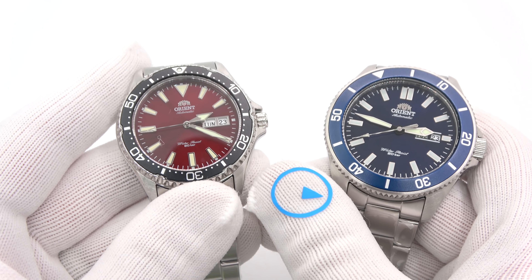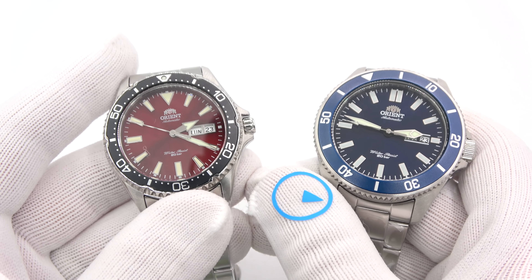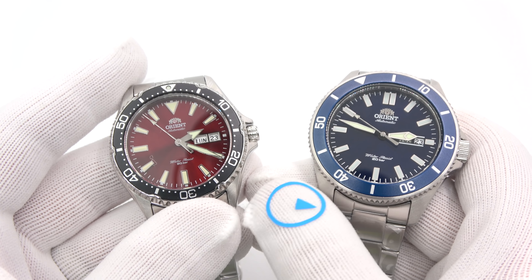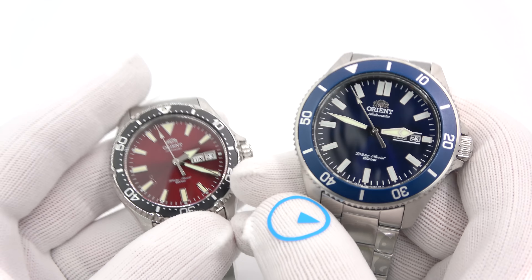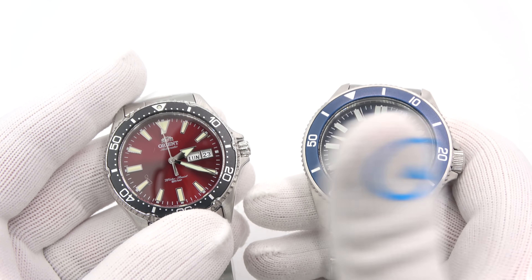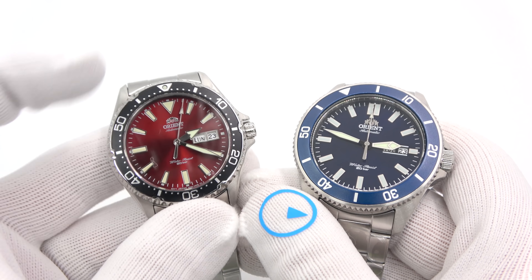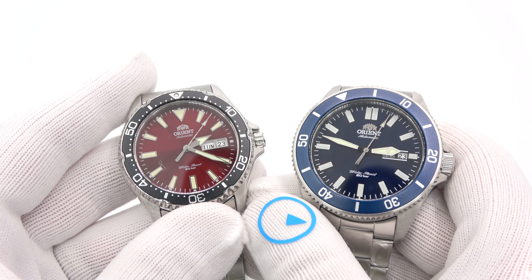So that's it — thank you for joining me on this whirlwind adventure. I hope I didn't go too fast. Like I said, I had 10 watches to show, and if I spent a few minutes on each, the video would just be way too long. This has been Mark from LongIslandWatch.com showing you two new Orient divers. Please like the video if you enjoyed it, subscribe if you haven't, and put any questions or comments down below. Thank you for watching. Bye-bye.